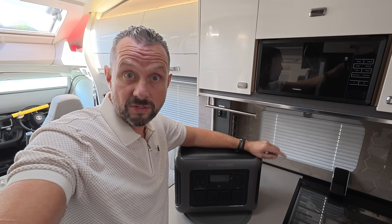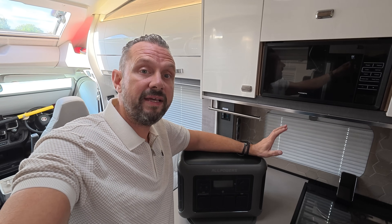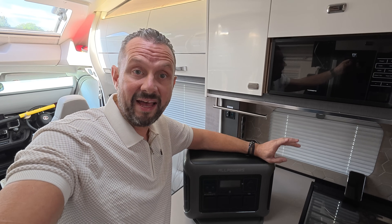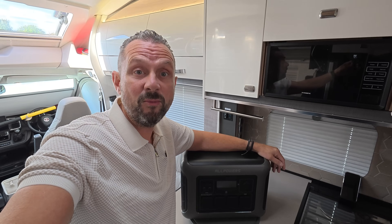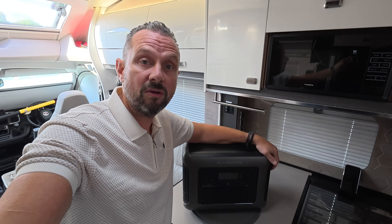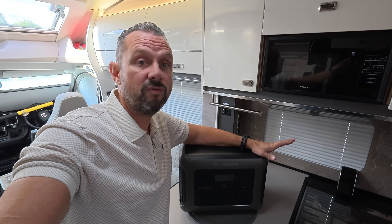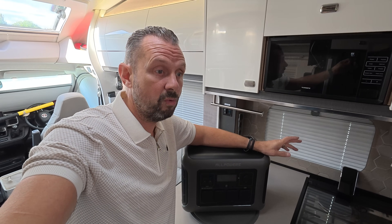We'll see you on Sundays for reviews, and for our normal vlog days on Thursdays at half past five in the evening. I hope this has been helpful — if you're looking for a power source for your motorhome, campervan, caravan, or even a home backup and you have any questions, please comment below and I'll do my best to answer. Get powered up — see you next time!